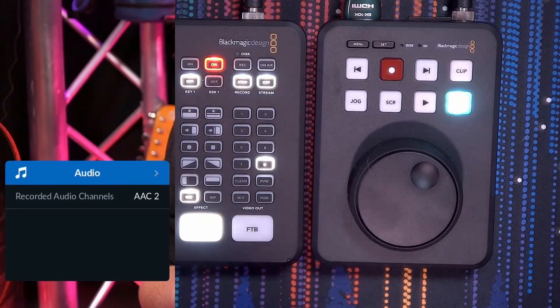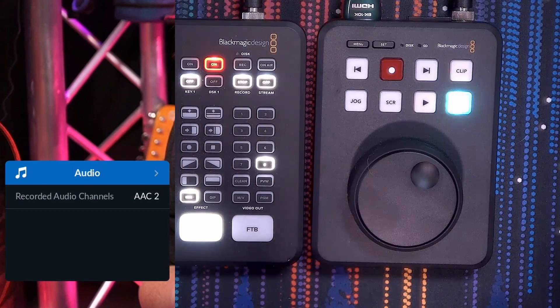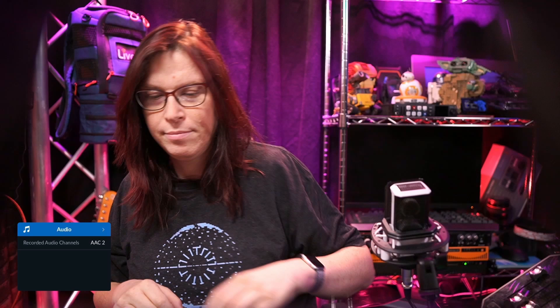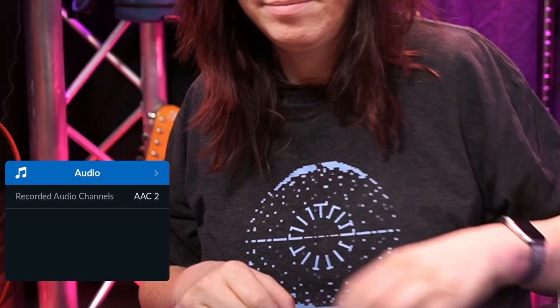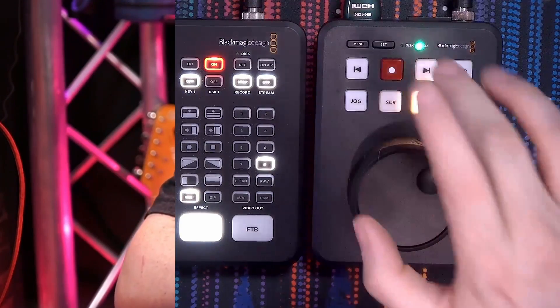Then we have audio. You'll see audio is AAC, which is the codec — because I'm using the H.264 variant, AAC is just part of it. In the meantime, the video has actually stopped, so let's exit the menu and press play again. When I press play twice, it will be in a full loop through all the videos on this card.